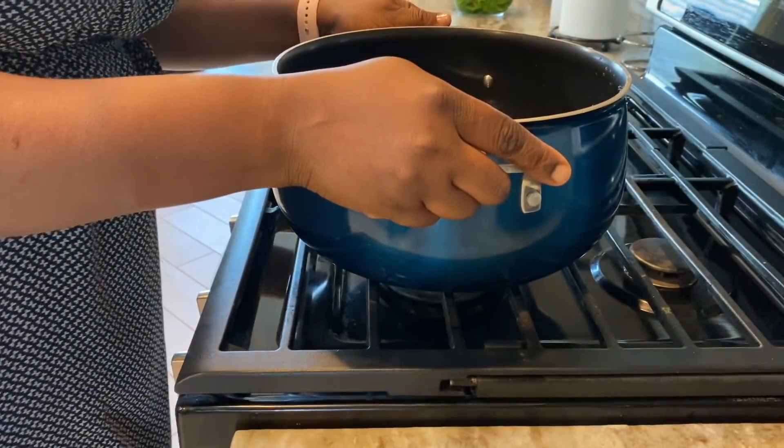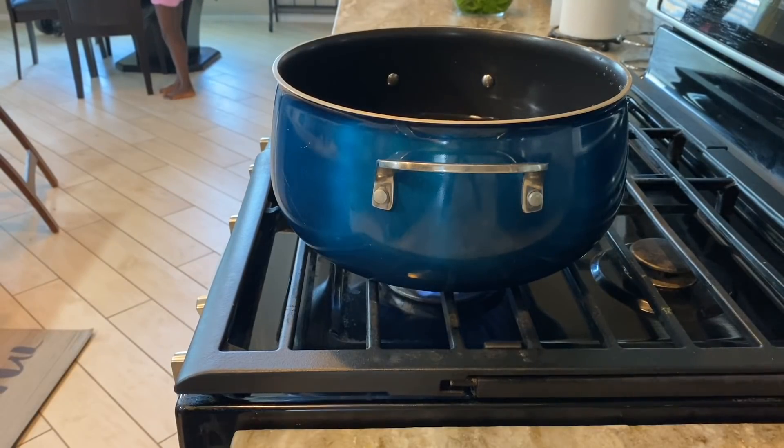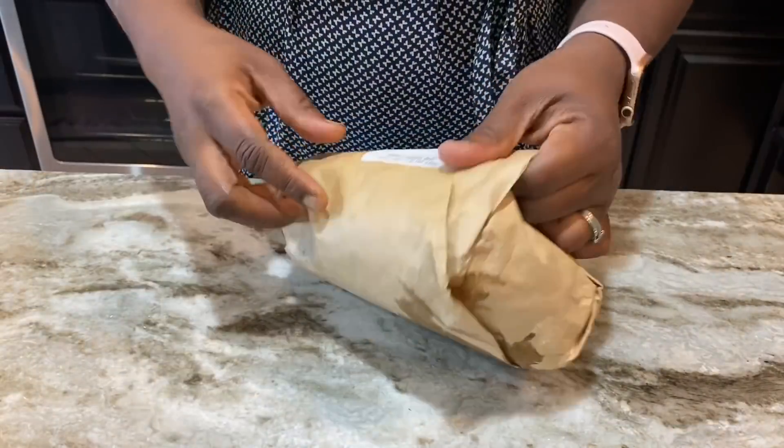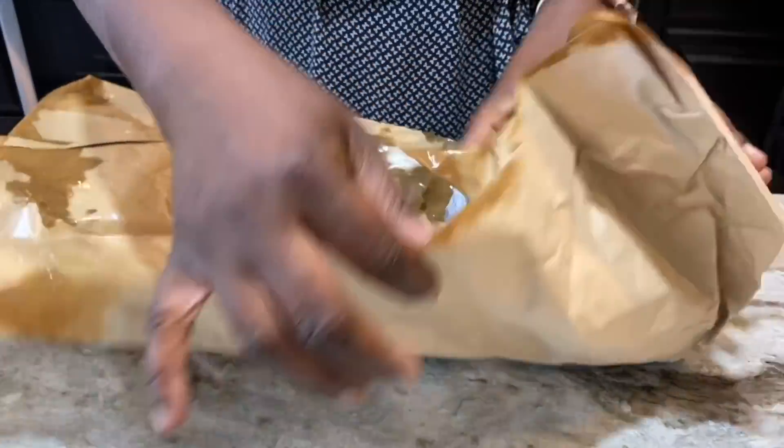This is a very quick meal — typically you should be done in 30 minutes. To start off, I'm going to go ahead and boil my water. I have my saucepan about halfway full of water, covered and bringing it to a boil, and while that boils I'm going to go ahead and clean my shrimp.